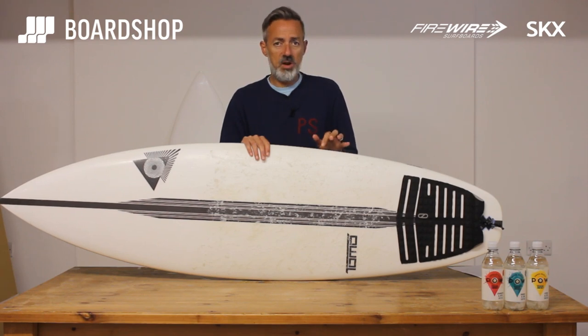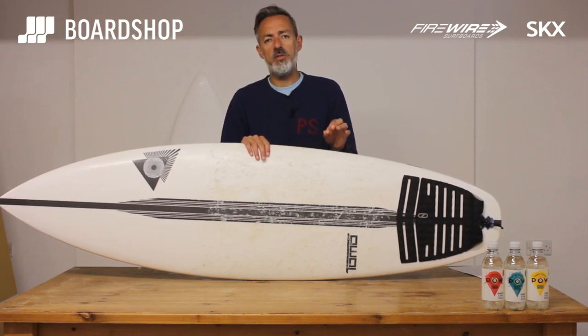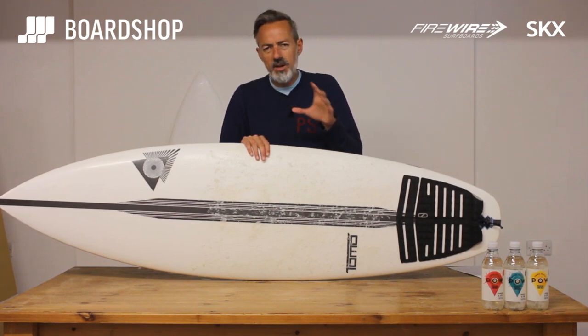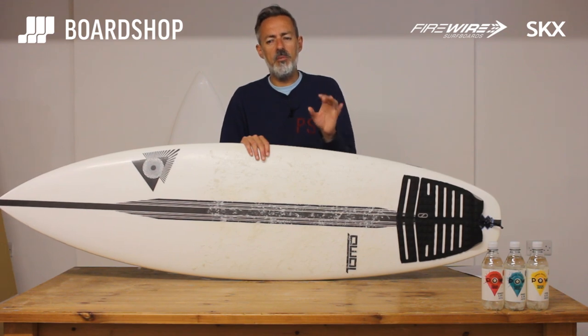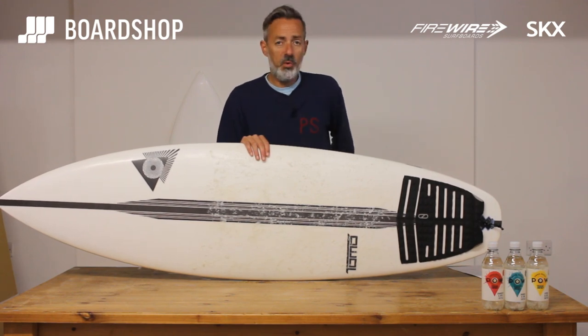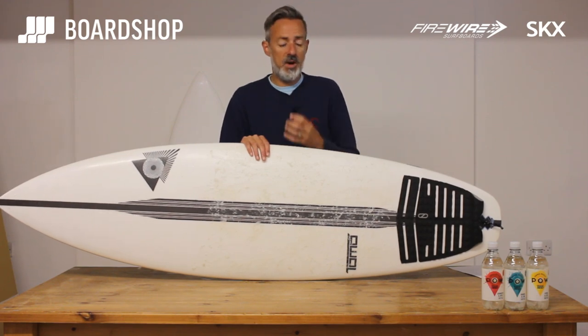So this is the 6.0 at 31.5 litres. If you read all the information online about Tomo, they'll tell you to bump up half a litre to maybe a litre. If you're between a 5.8 and a 5.9, then go up. From experiencing it, taking into account your heavy winter wetsuit and stuff, we get that, but actually bumping up a litre or an inch — you know what volume you want to surf, stick to that. You don't need to go any higher. The board works, it paddles well, it catches waves really well, and it's still got that responsive element to it.